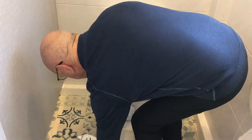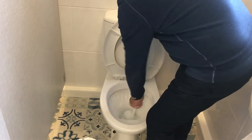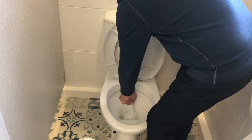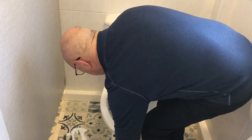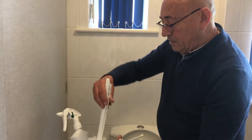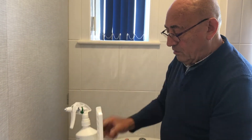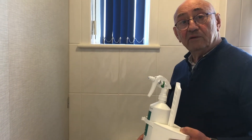Flush the toilet to clean them off. Give a little shake, then put the mop back in the holder.